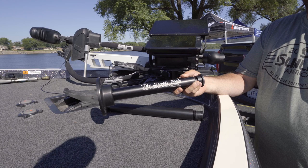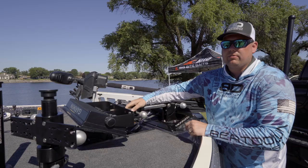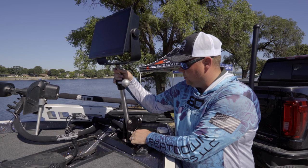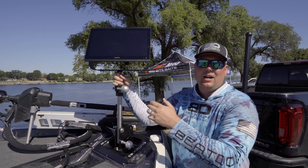Blake Price here with Beatdown Outdoors. I want to run through our flex mount for you guys. This is our laydown model, so it's adjustable all the way down to the floor so you can see where you're going when you're running from spot to spot. If you're sitting fish, you can lock this down anywhere in between — it just stays there — get a little bit closer to you so you can make your adjustments. When you get to where you're going, you can raise it up. Like a lot of our products, this is extremely adjustable — you can go anywhere from 36 inches high back down to 21 inches high, and you can turn it side to side to get the glare off. Check it out, Beatdown Outdoors.